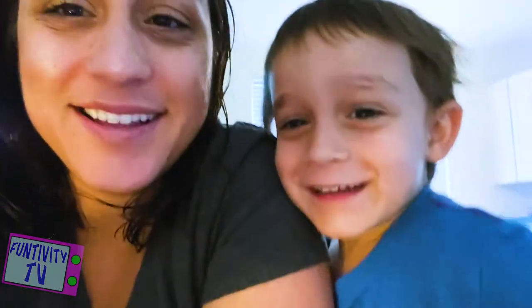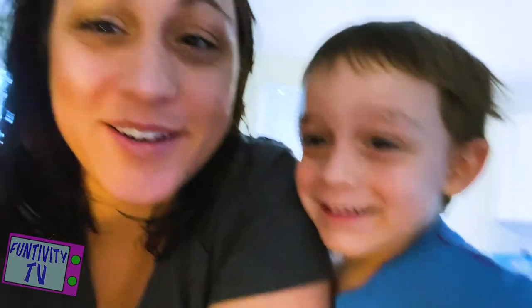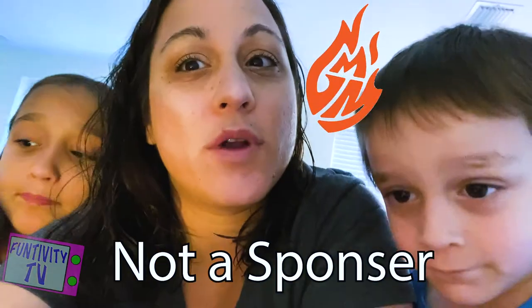Hey guys, what's up YouTube! So today we're gonna be cooking something — we're not making coffee, we're not baking coffee. We've been watching Good Mythical Morning a lot with Rhett and Link, and daddy loves to watch the Mythical Kitchen with mythical chef Josh.